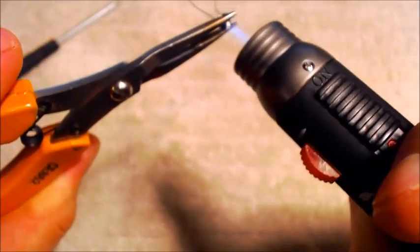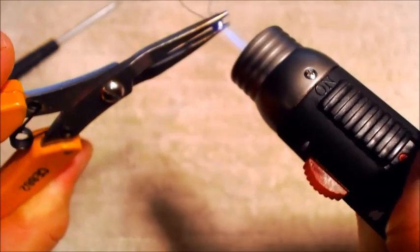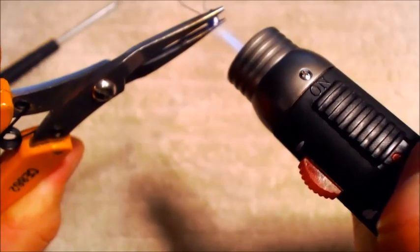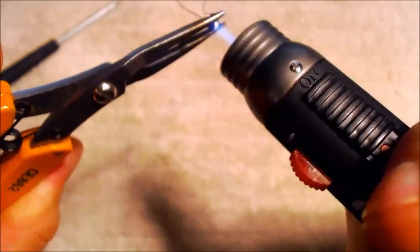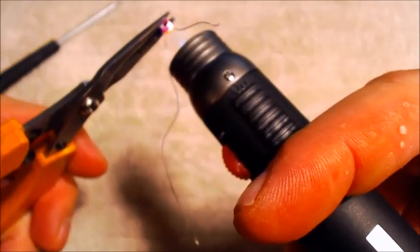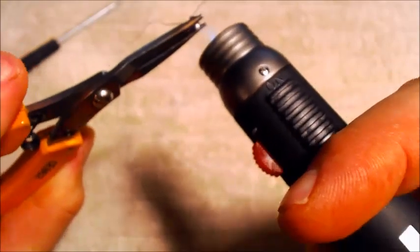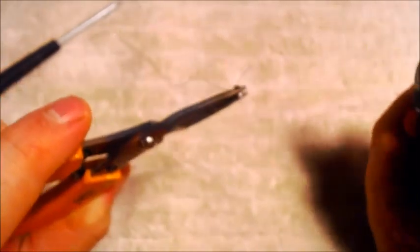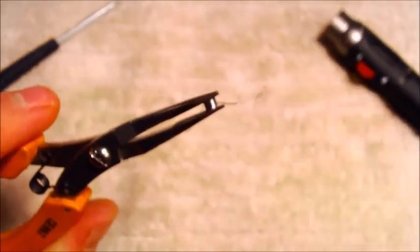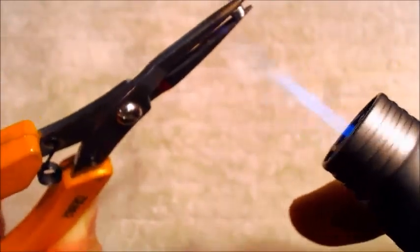I'm going to take my torch and carefully — without burning my camera — I'm going to heat this until it glows red. There we go, we're getting a nice glow on it. And — I think I just ran out of gas. Yes I did, so I will be back when I refill my torch. Alright, we're back and our torch is full.